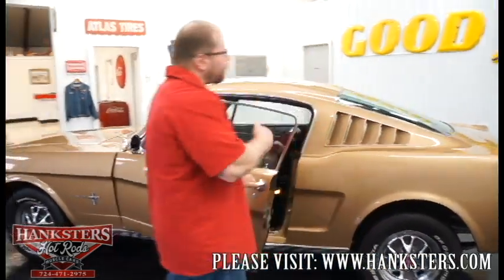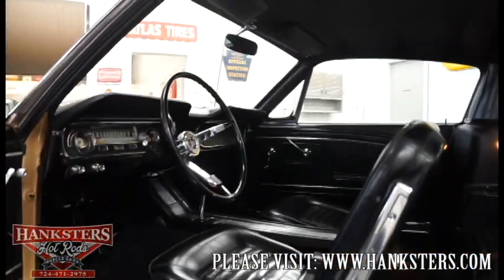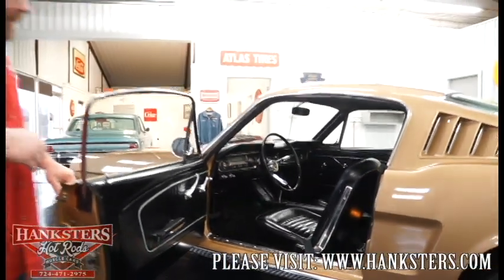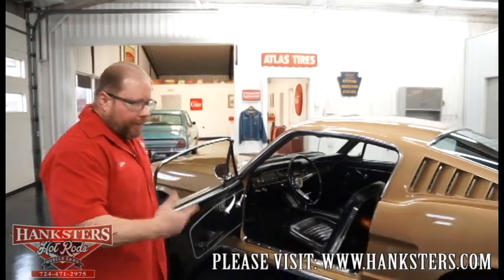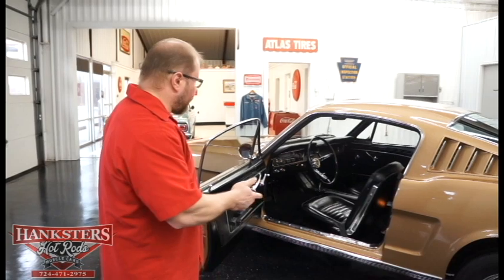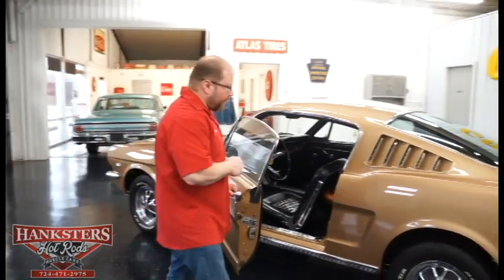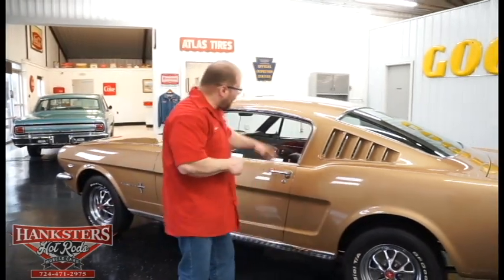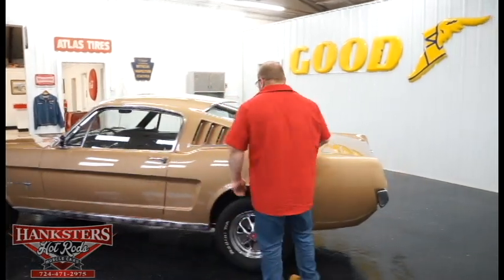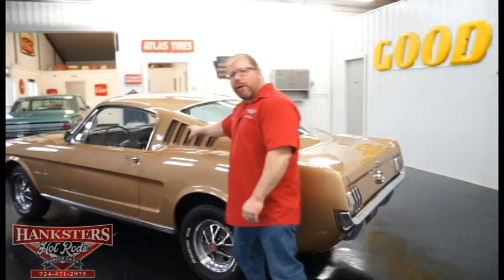Let's open the door and take a look inside. This is the standard black interior — you'll notice the front bucket seats, a fold-down rear seat, carpeting in great shape, factory dash and instrumentation all in good condition, the factory steering wheel, and the automatic center console — all in very good condition. The door closes up real nice, and the fastback vents are functional as well.